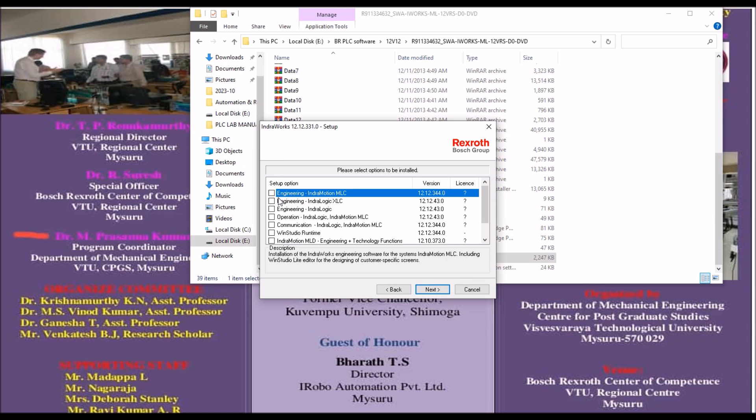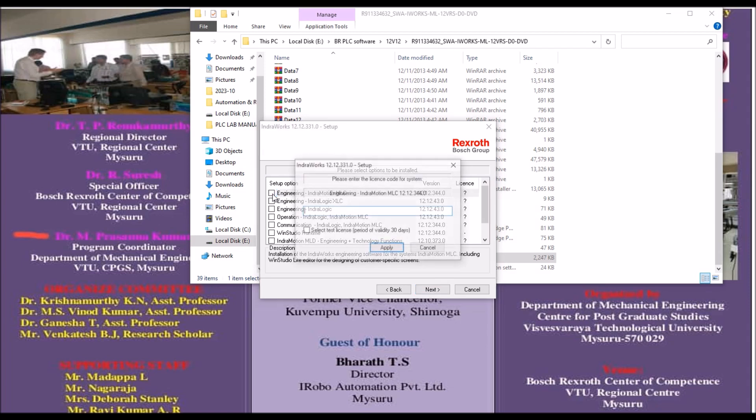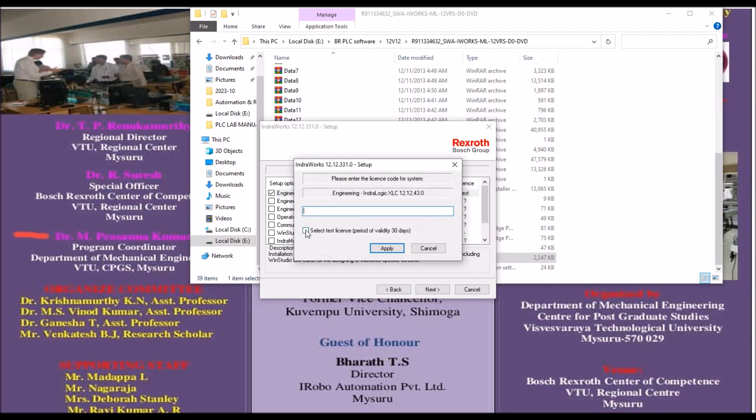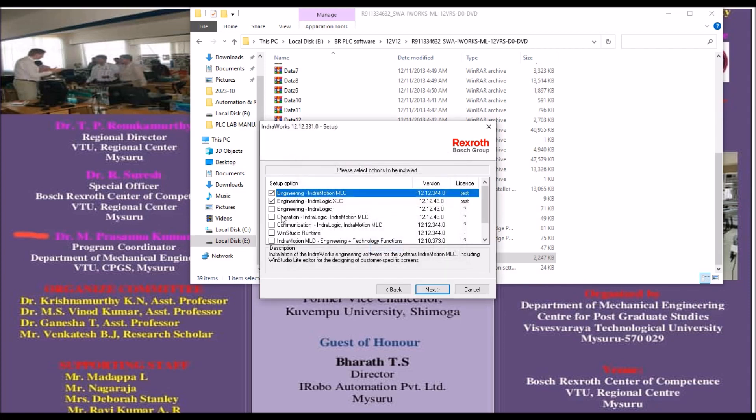Click on the checkbox for IndraWorks Engineering. Since I don't have an activation key, you can select 'Test License' for a period of 30 days. Click on that option and then Apply. Again for IndraWorks Engineering, select Test License — an automatic license will be generated. Click Apply.